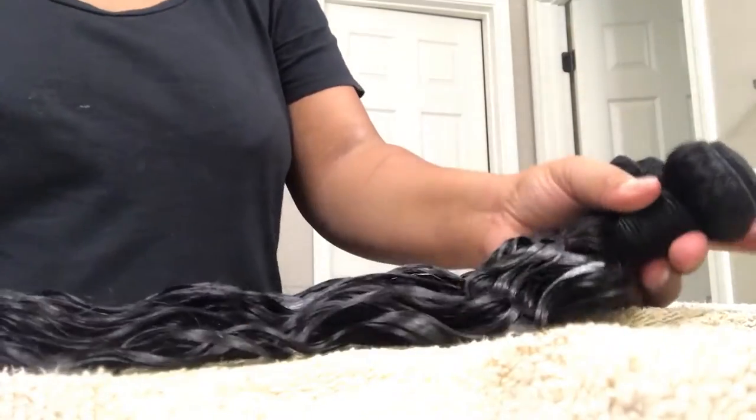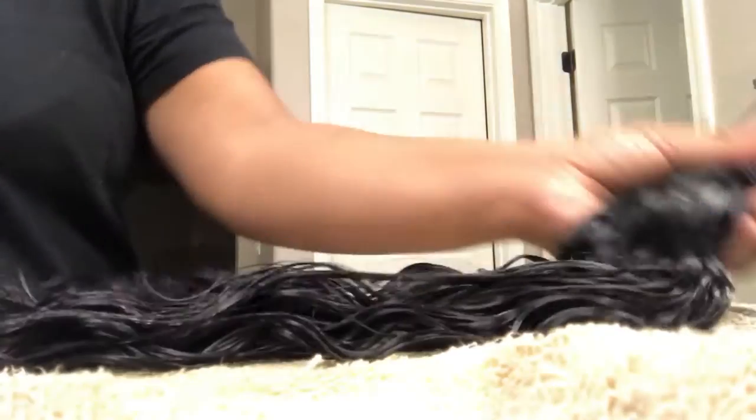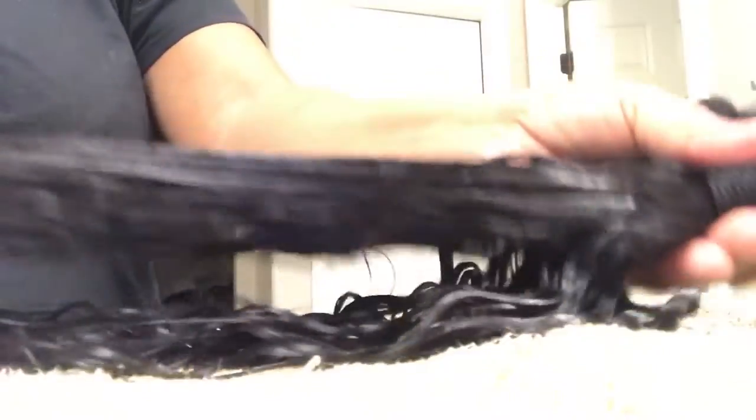I'm going to go ahead and just lather that up on the bundles, then follow up with my big tooth comb to make sure that everything is evenly distributed from the top all the way to the tip of the hair, just to make sure it's even. Do you see how it just makes the curls even more defined? It's just so nice. I love conditioning the bundles before you put them in because it definitely sets the tone for the hairstyle.